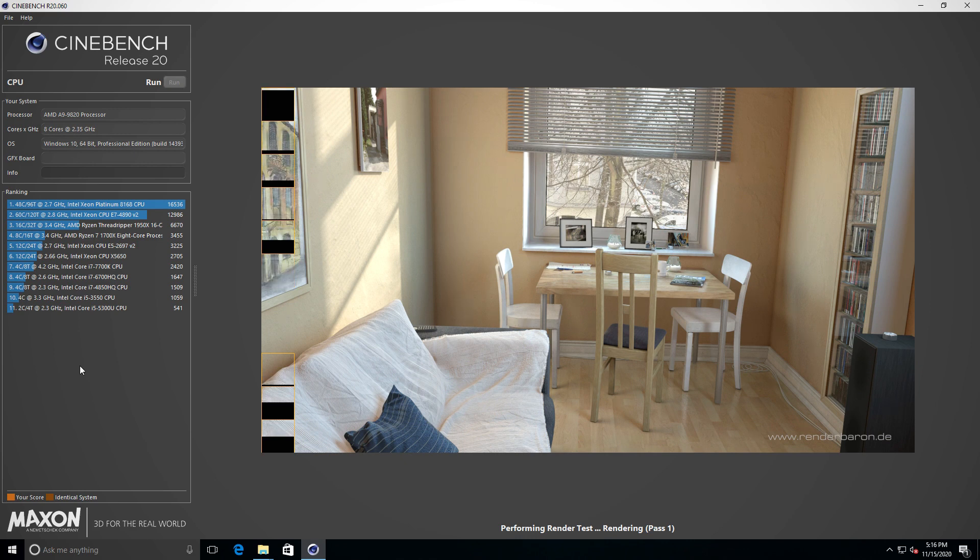So let's see how we did on Cinebench. A score of 793 is nothing to write home about — for eight cores, it's frankly pathetic. But we all know the Xbox One APU was nothing to write home about in terms of CPU performance either.